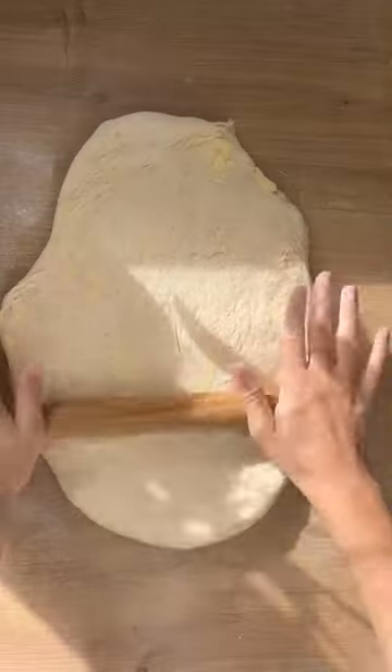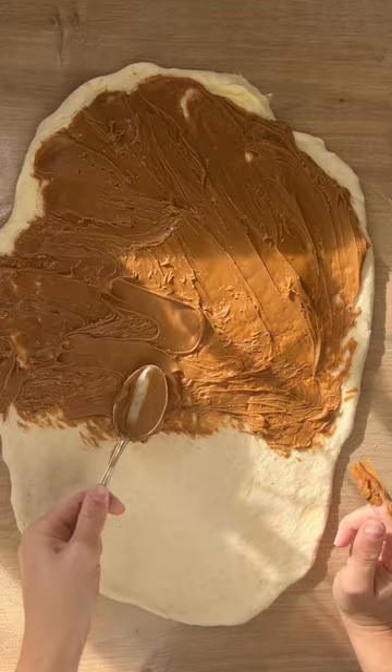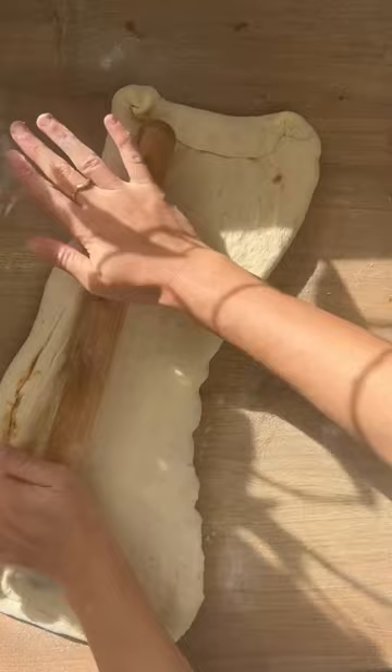They say it takes 24 hours to make something with sourdough — a whole day. But how could you possibly have a spare 24 hours just for sourdough? You're looking at it the wrong way. It's not your time, it's the dough's time. You're not doing anything most of the time — it's the wild yeast doing their work.